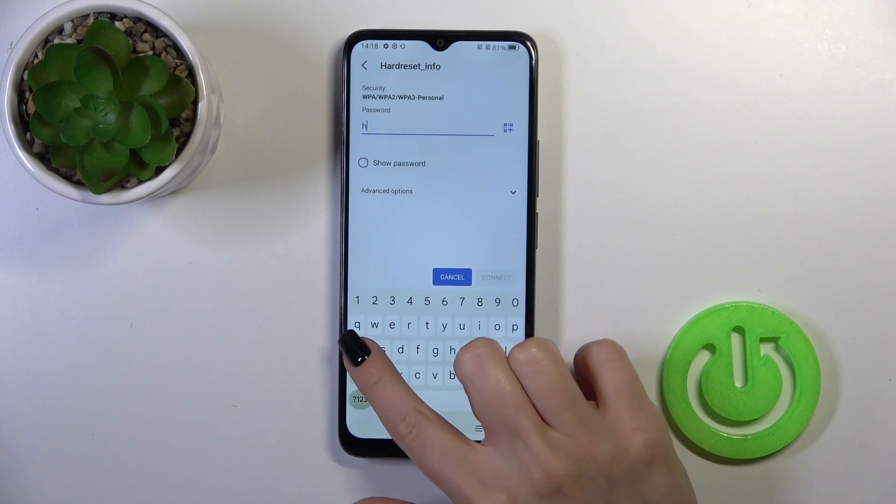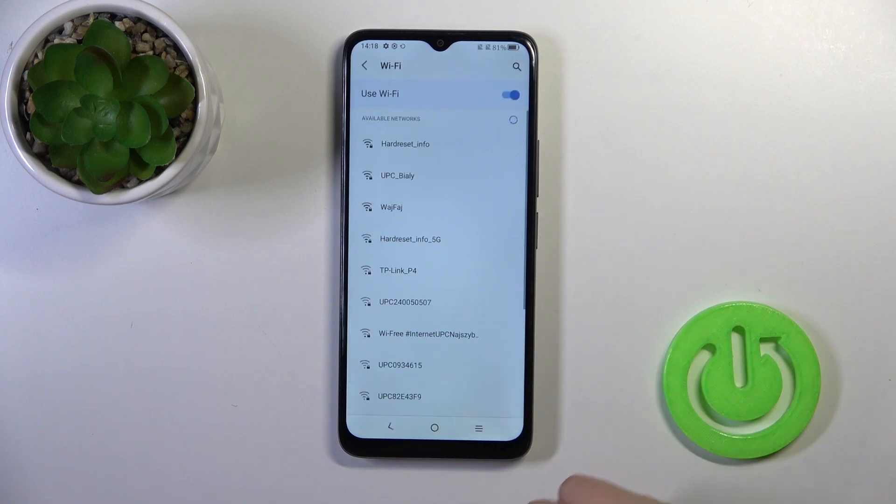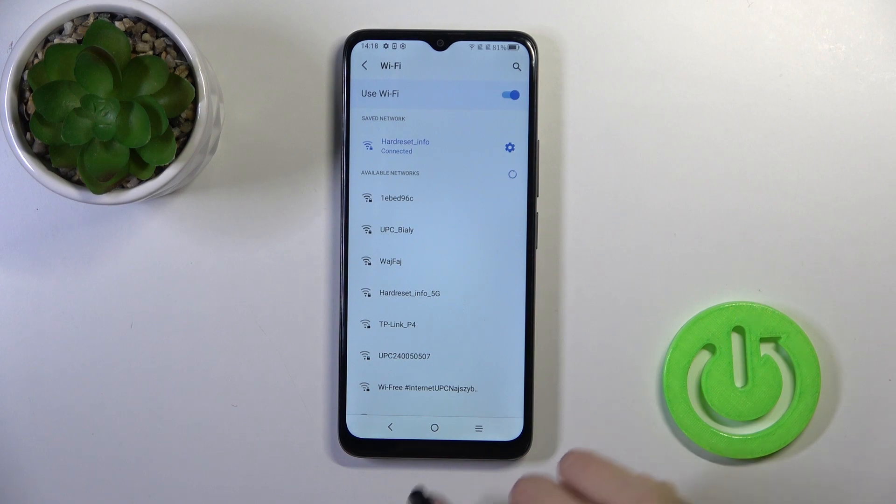Select one of the networks and enter the password. To see the password, click this checkbox. Then tap connect, and now we can see that our device has successfully connected to this network.